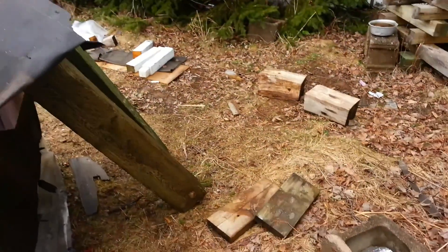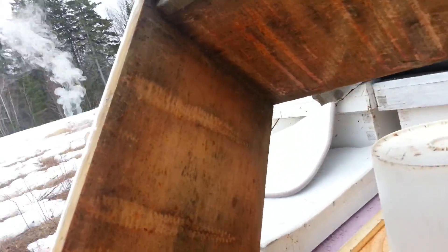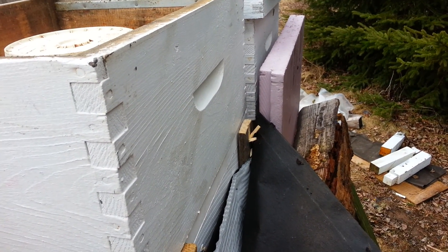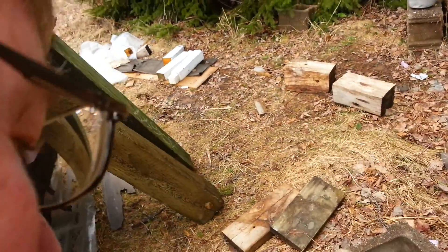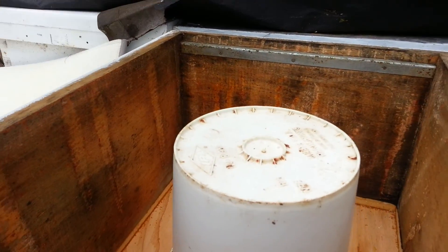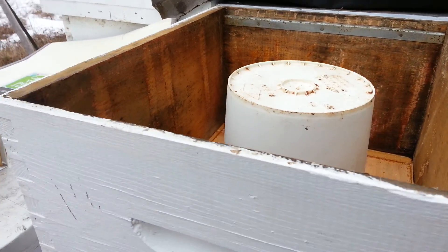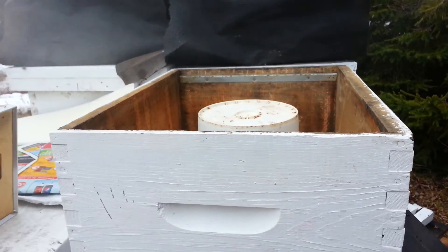We'll reinstall the feeder cover here. We still might get a blast of winter, so I'm going to insulate that a little bit with some newspaper — crumple it up, put it in around here — then put the ReflectX and our mat and whatnot cover back on. Hopefully we'll keep some heat. It'll need to be about 10 degrees Celsius or above for them to be taking that food.